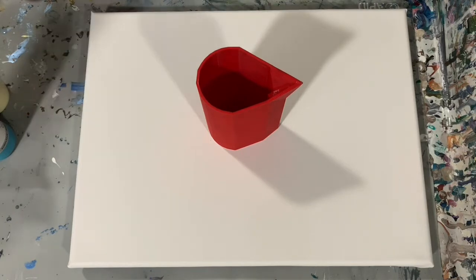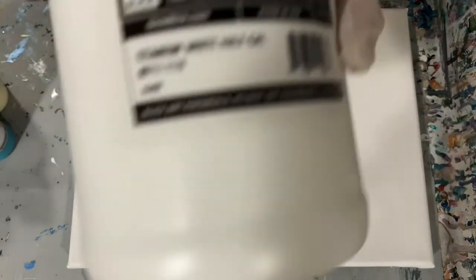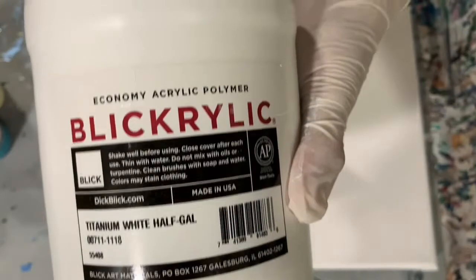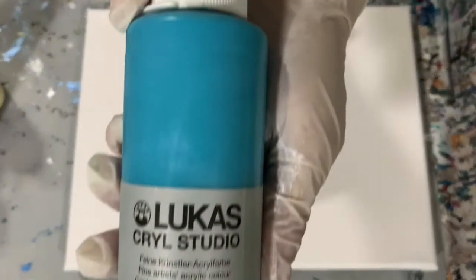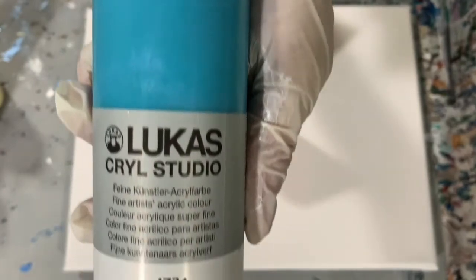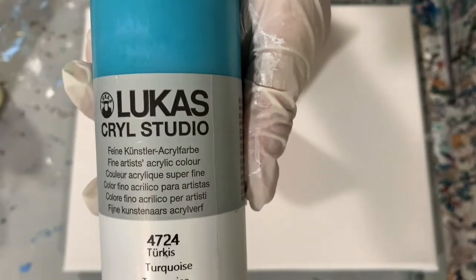My base coat is going to be the Blick Rillic Titanium White. I'm using Floetrol today. The new paint I am trying out is the Lucas Krill Studio Acrylics. And I did get these at Jerry's Art-O-Rama online.